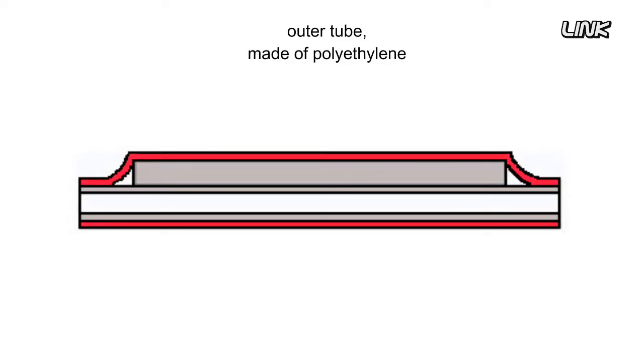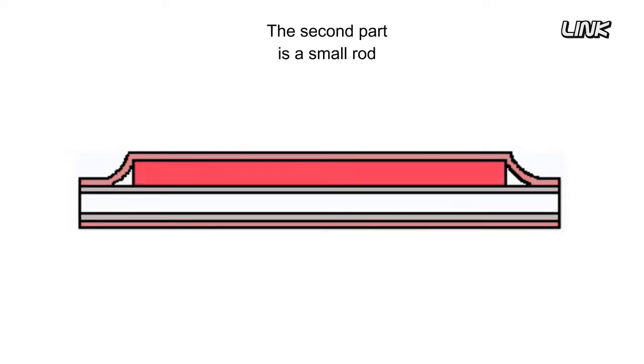The first part is a heat shrinkable outer tube made of polyethylene. This tube wraps around the fiber joint, excludes all the air, and drives the adhesive inside the sleeve into all areas of the fiber cable.